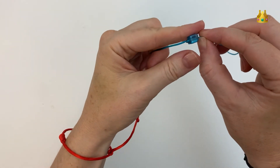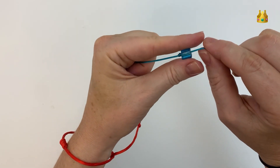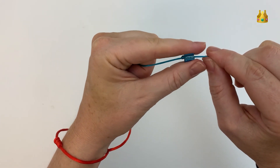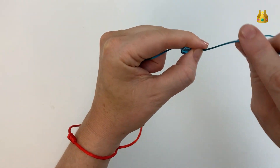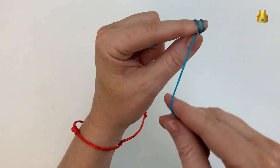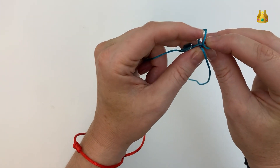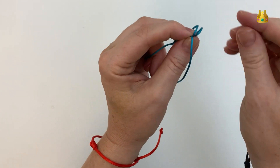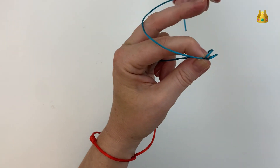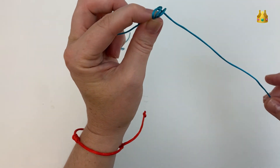Hold it with the end of your left index finger coming out just past the bead. Then wrap this right side cord around your finger 2 times to make 2 full loops around. Gently remove the loops from your finger, then with the end of your cord place it down the 2 loops, pulling it out the right hand side.